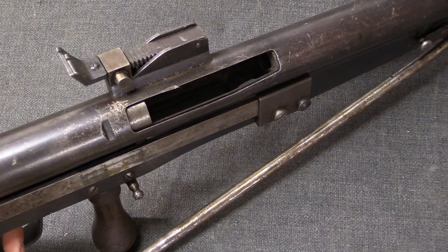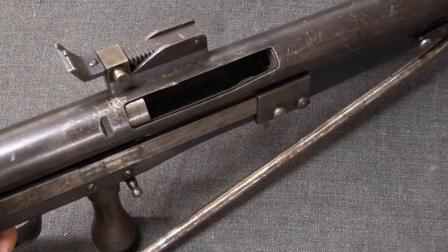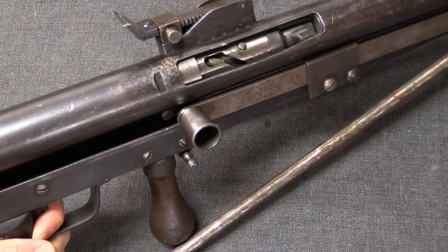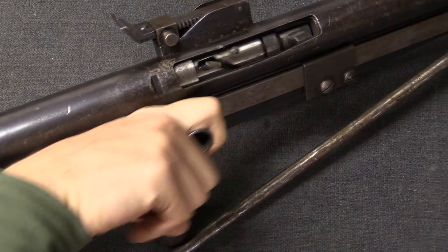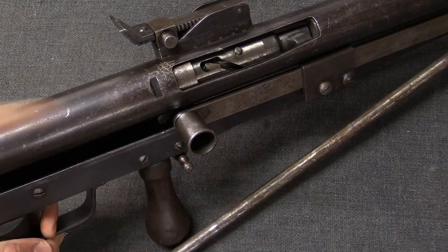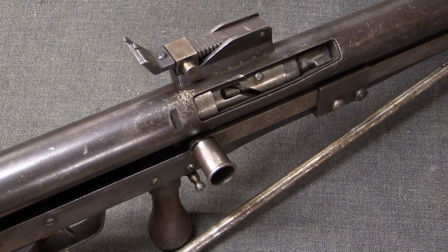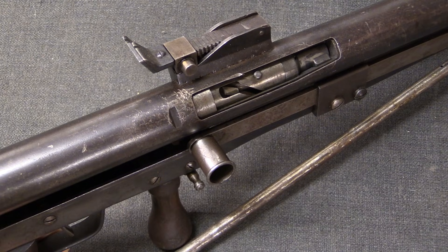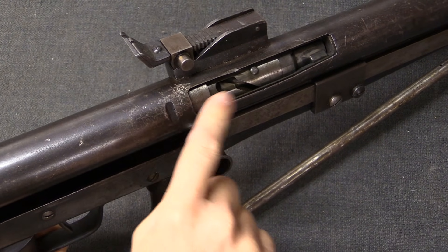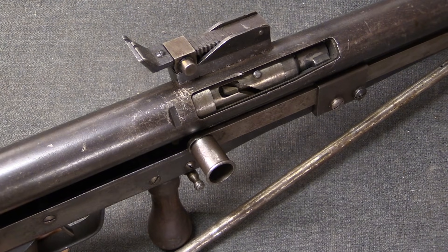You might wonder why all firearms aren't open bolt designs if they have this advantage. The reason is that it is more difficult to accurately shoot an open bolt gun, because from the moment that you pull the trigger, you have this entire mass of the bolt moving forward, locking if it's a locked breech gun, and then firing. This gives a lot of time for your aim to adjust, to slip.